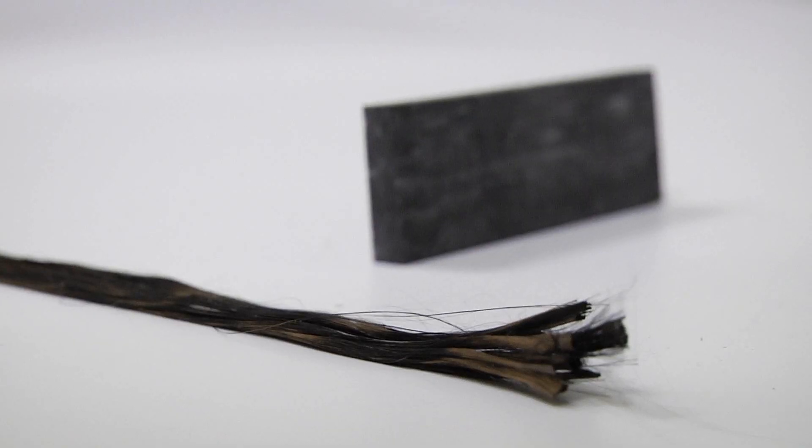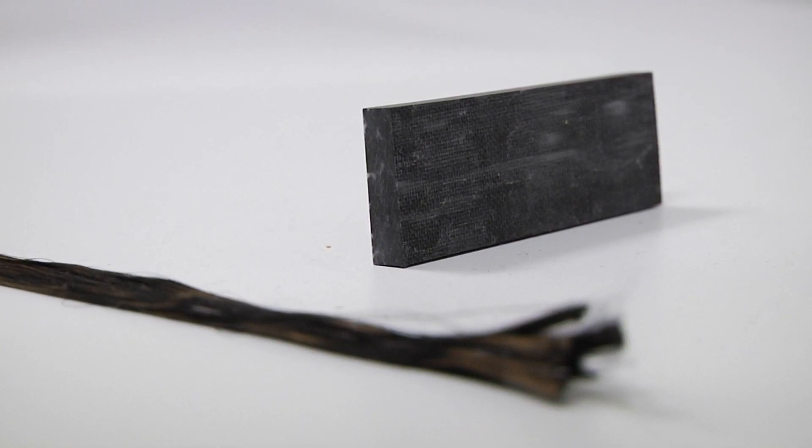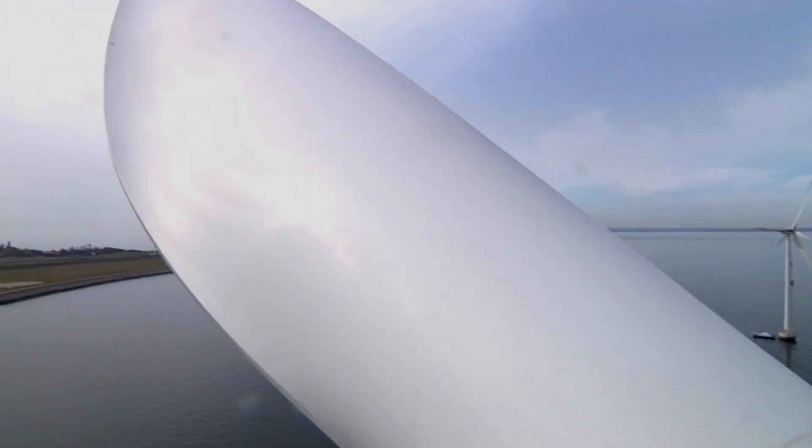One of the key focus areas of the lab is verifying the quality of the carbon fibre composite. A composite is made up of two or more materials and in the case of Vestas' blades, it is carbon fibre mixed with resin to form a strong but light composite material.